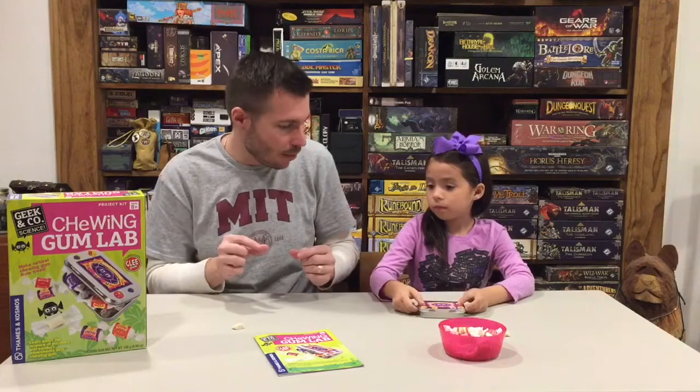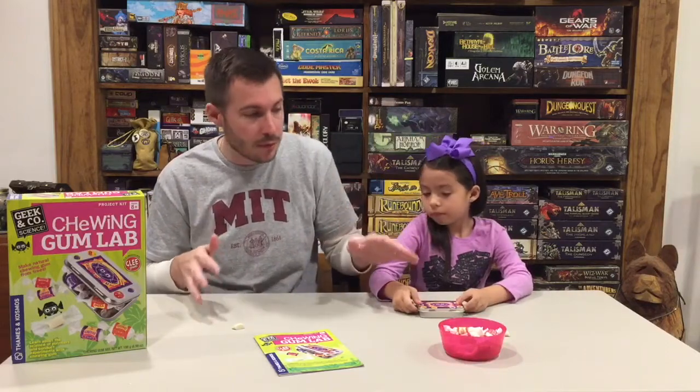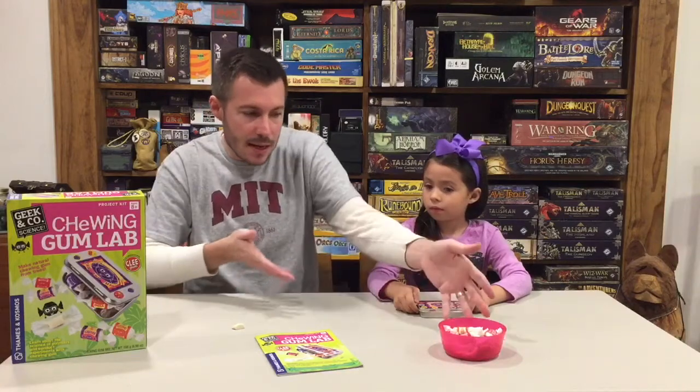We also have a little tin here, and there's even more gum upstairs. It advertises about 30 pieces, but it made quite a bit more — I didn't count them exactly, but it was definitely more than 30. That may be because we made our pieces a little smaller than what the directions show. Tomorrow we'll do the science experiments from the book using the gum. You actually use the gum you made to do the science experiments, which is pretty cool — you're making the material you'll use for the experiments.